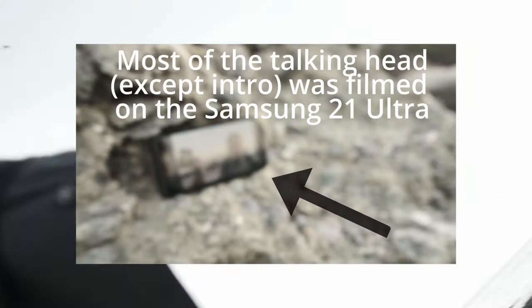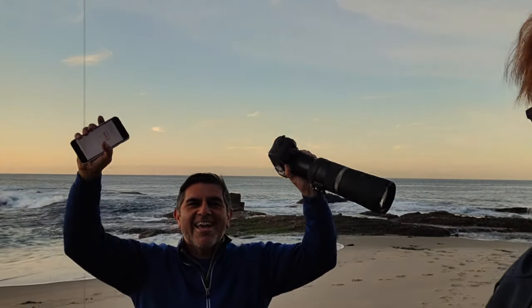If you got anything out of the video, please give it a like and leave a comment if you've used Fuji film recipes on video. See you in the next video — it's a cool little hack you can use to get more mileage out of your Fuji camera. What's up Pablo, still making the Fuji videos. I've got my Canon right over here — next video will be Canon.